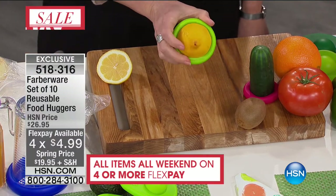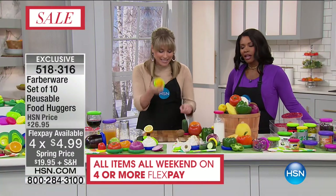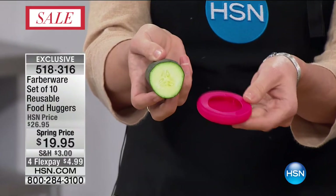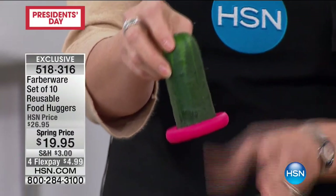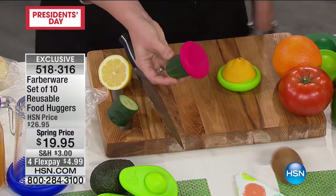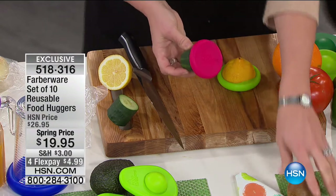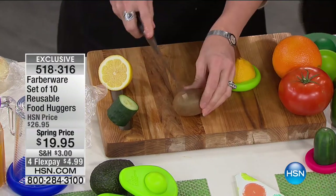Now you take that and store it, whether it's in your refrigerator or back in your fruit basket — you've created a second skin. We're giving you ten pieces in different sizes. These are food-grade silicone, so they're dishwasher safe, freezer safe, refrigerator safe, and microwave safe. You can even pop them in the oven. They are seriously good.